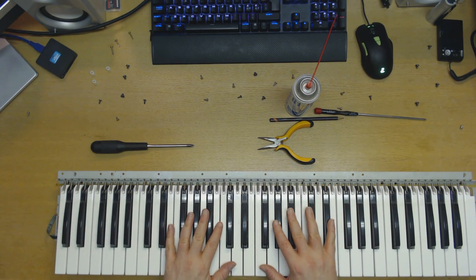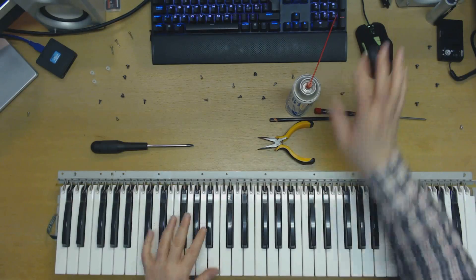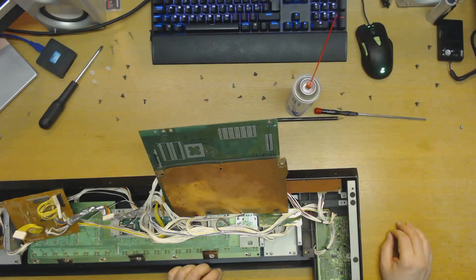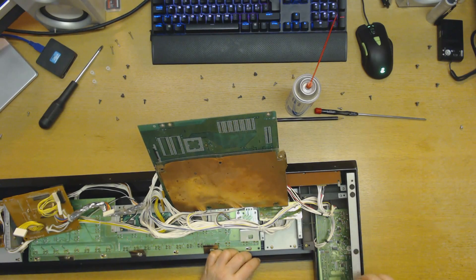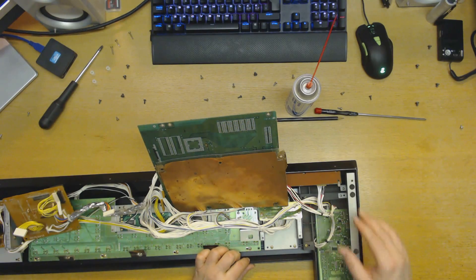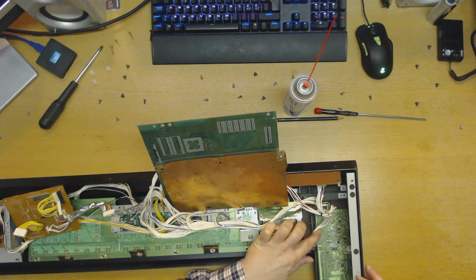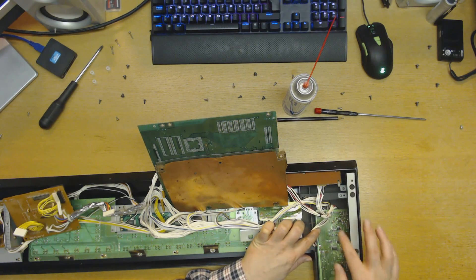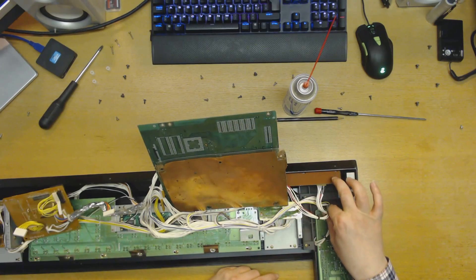Before we're done with this, there's another thing I need to do. As you may remember, we had some issues with the sliders — the volume sliders were a little bit scratchy. I did spray them with contact spray but they didn't quite work out. So it could be due to some contact issues down here. I'm going to have to look into that.